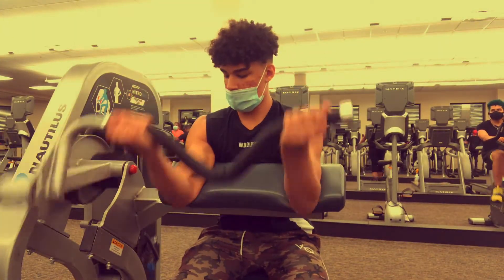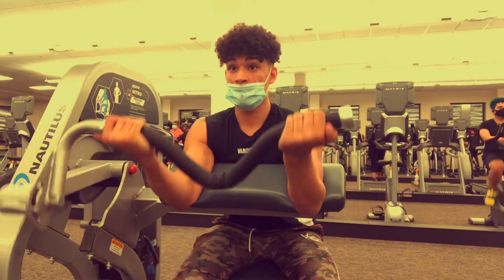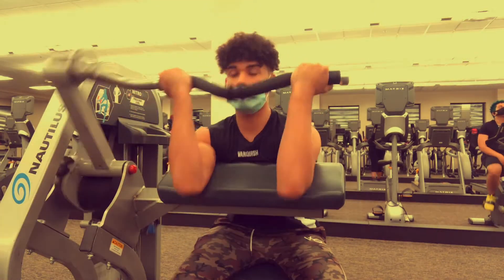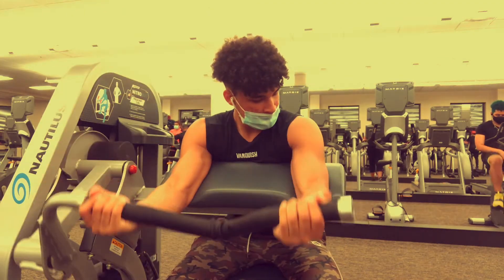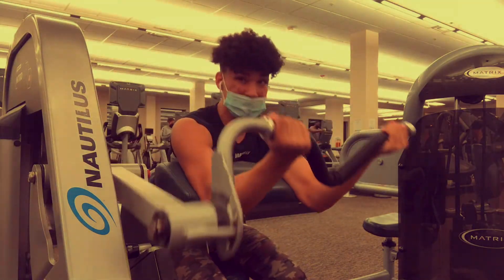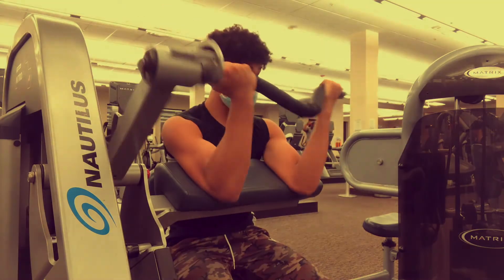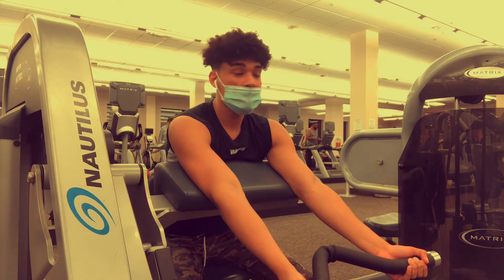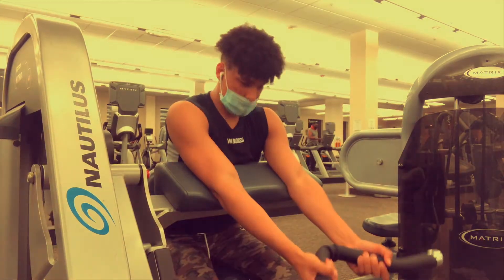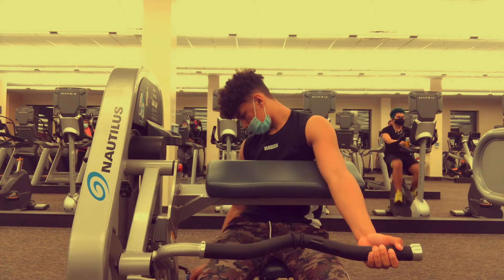After the tricep extensions, go to the preacher curl machine. You put your hands on the platform and you're forced into good form — you feel your bicep working the whole entire time. This is so painful when you go high in reps and actually control the weight; you feel the blood pumping into your muscles. Do a weight you can control — 12 good reps with a lighter weight is better than five reps with a weight you can't handle.